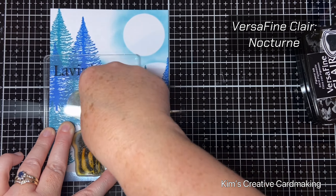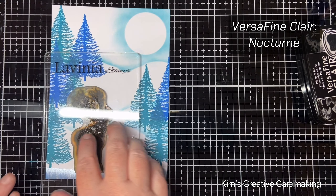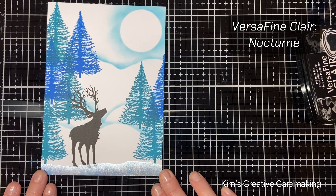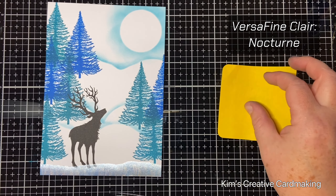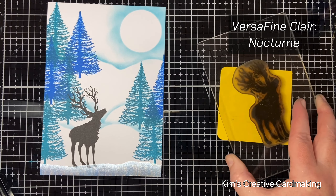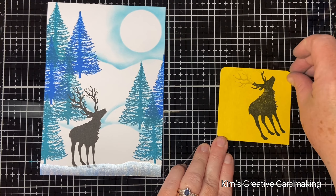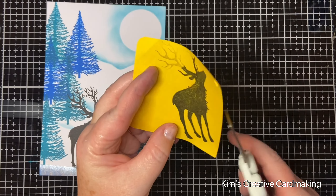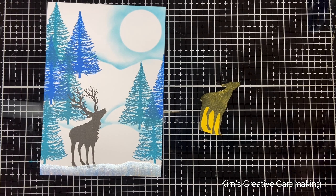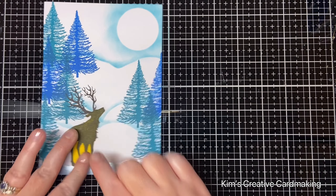Once I've finished stamping the reindeer, I'm going to stamp him again on a piece of post-it note paper — the full-stick post-it note paper, which is great for creating a mask for your image. After I stamp him out, I'm going to trim the mask. I'm not worried about all the little hairs on the side of the reindeer or the antlers, so I'm just cutting his body out and not even going to bother cutting in between the legs — that's too tedious. I'll put this mask on top of the reindeer so that when I apply my snowflakes he won't be covered.